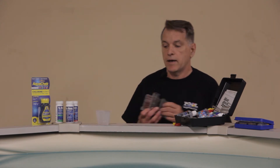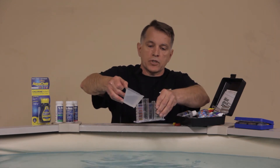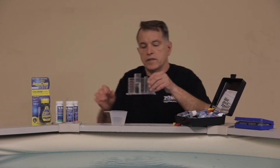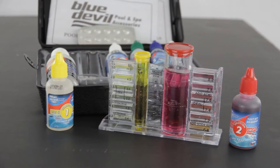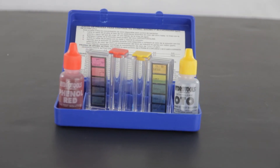Usually alkalinity plus is about one pound per 10,000 gallons of water. When doing that, you want to add a little on the lean side — so if it says to use five or six pounds, maybe put in two or three. Let it run for a couple of hours, come back and do another test, see where it's at, and then if needed you can add more alkalinity.